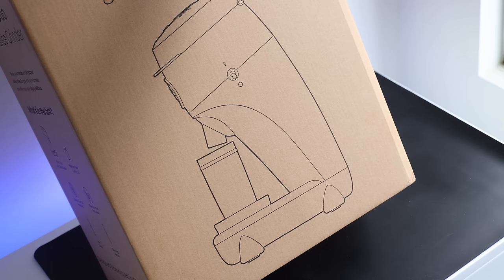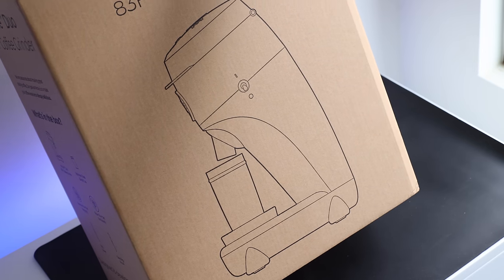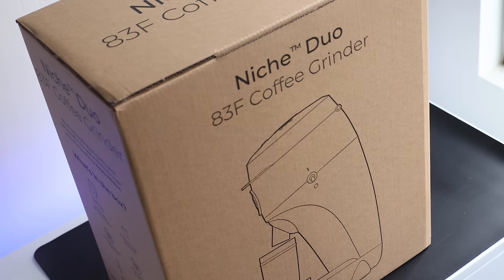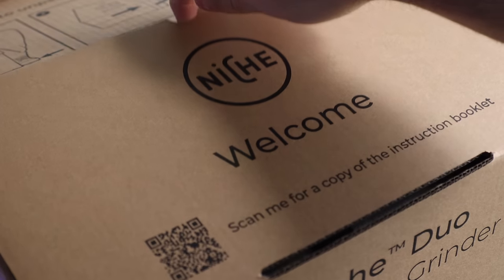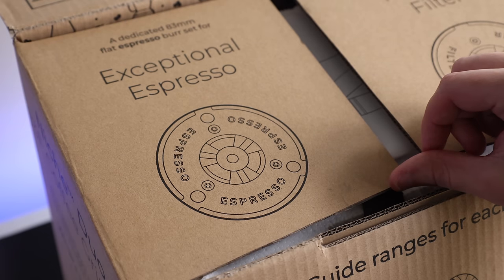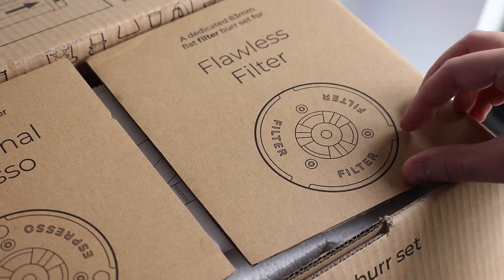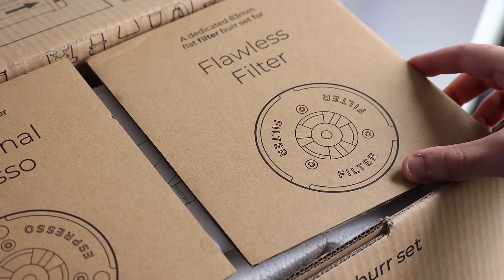Brand new, hot off the press, released on April 1st on their website without any sort of fanfare or announcements. As you can see it looks quite a bit like the original Niche Zero, and as we open the box you can see why they call it the Duo — it has espresso burrs and also separate filter burrs, which could be good, could be bad, could be a bit of a risk.